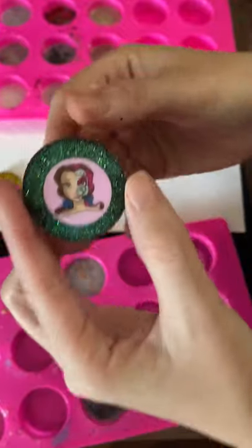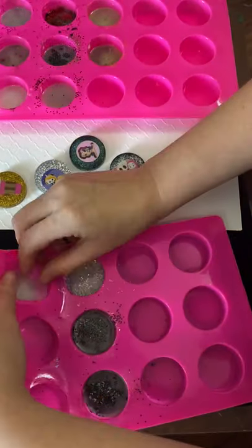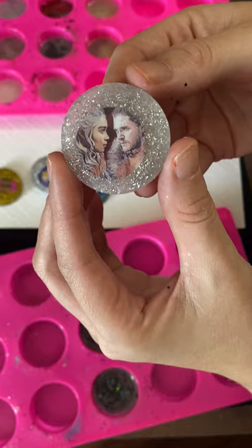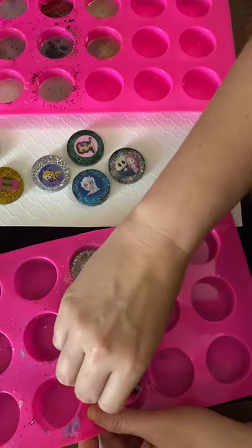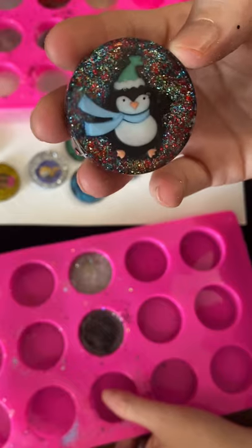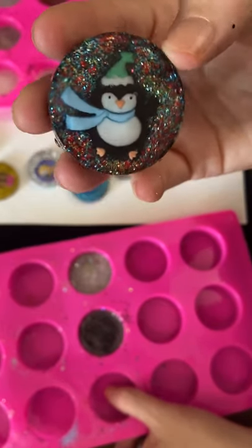We've got Halloween Belle. We've got Game of Thrones — this one moved on me too. It's okay, we'll keep an eye on it next time, now we know. This one was a little different — it was more of like a puffy sticker, or actually something kind of hard. It came out okay.